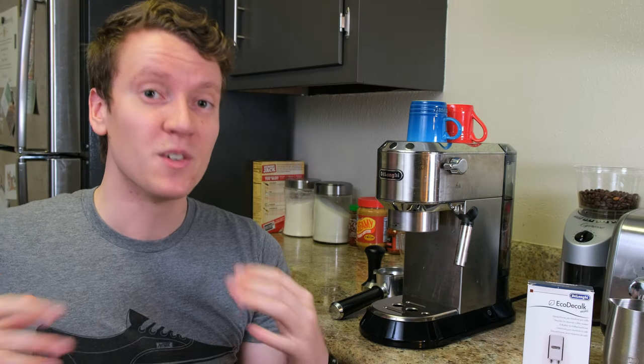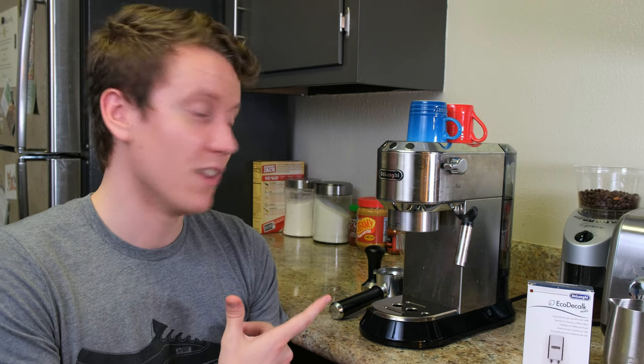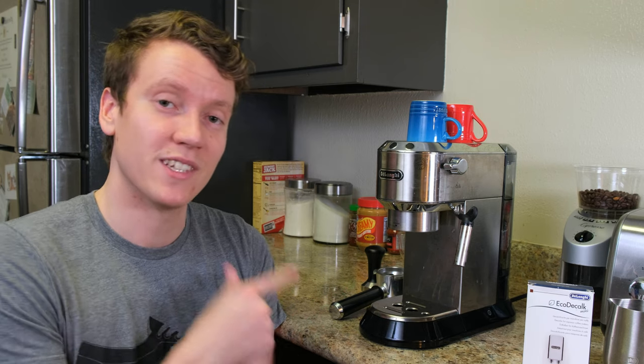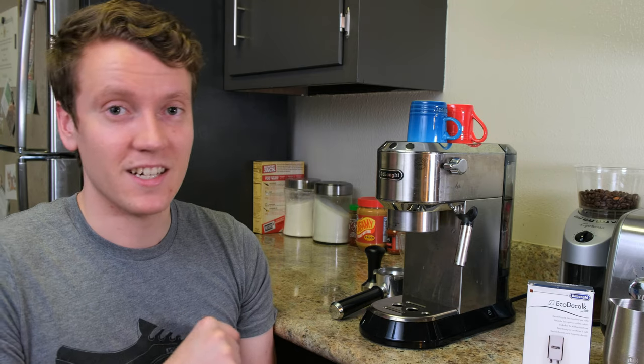What's up everybody, goat toaster9, JJ Shankles here back with a quick tutorial on how to clean this espresso maker. After you've been loving your DeLonghi Dedica espresso maker — I used it every single day, at least once a day — eventually it's going to need to be cleaned.